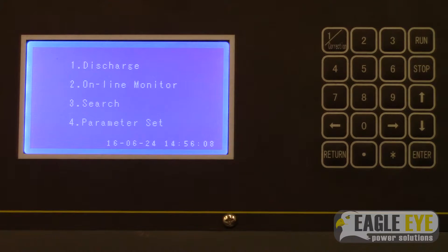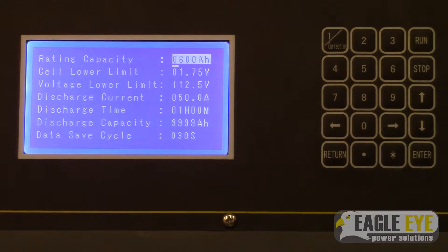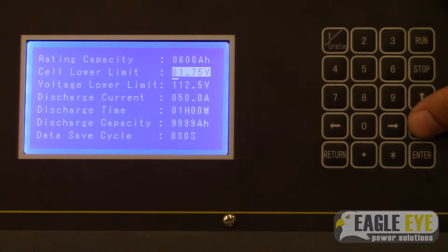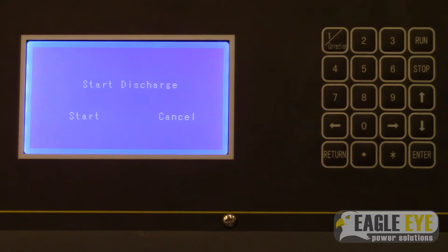At this point, all connections are ready and you can start a discharge test. Press 1 to open the discharge menu. Here you can scroll through and adjust any parameters or limits you want to set for the test. Once you are ready, press enter for a final prompt screen. Press the run button and the discharge will start according to the parameters you set.